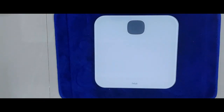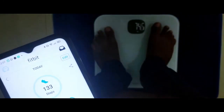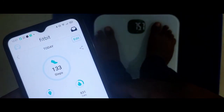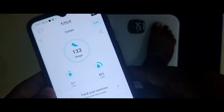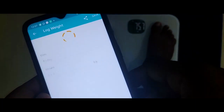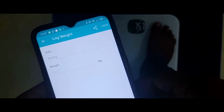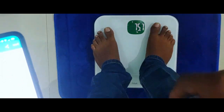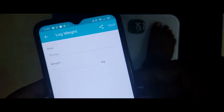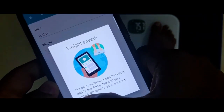We'll quickly see whether the Fitbit Aria Air is able to capture the weight into the Fitbit app. As you can see on the device it reads 75.7 — let's see if Fitbit is able to capture it. Yes, the Fitbit app is capturing 75.7 and the same value of 75.7 is showing. You can then hit the same button to save your weight.